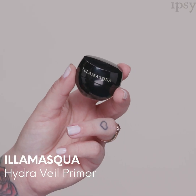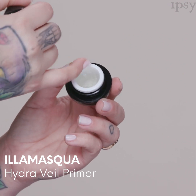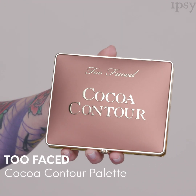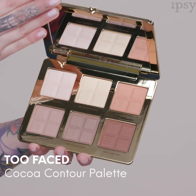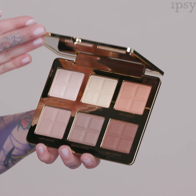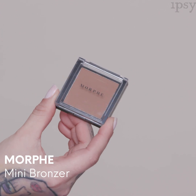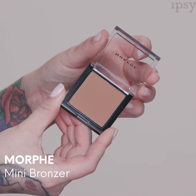Each model has applied the Illamasqua Hydra Veil primer — a hydrator and primer that smooths and preps the skin for makeup application. I'll be using the Too Faced Cocoa Contour palette, a contouring and highlighting palette that gives a sheer wash of color, easy to build and blend seamlessly. It covers light to deep complexions and is all matte with no shimmer. I'm also using the Morphe mini bronzer, a soft matte shade that blends seamlessly for a natural warm glow.